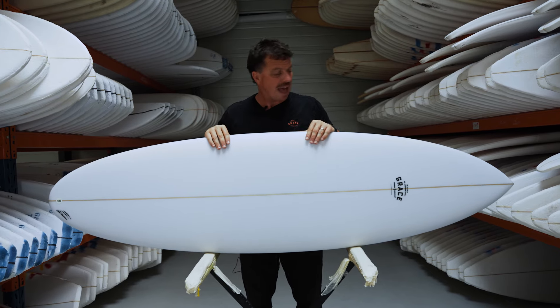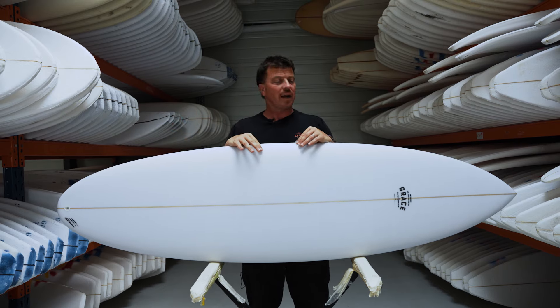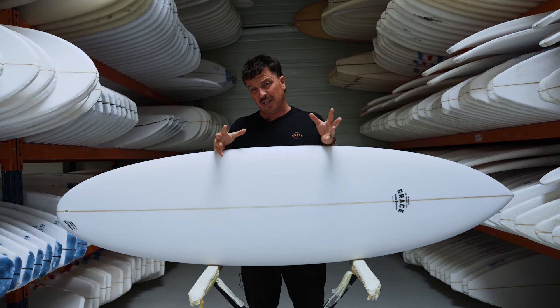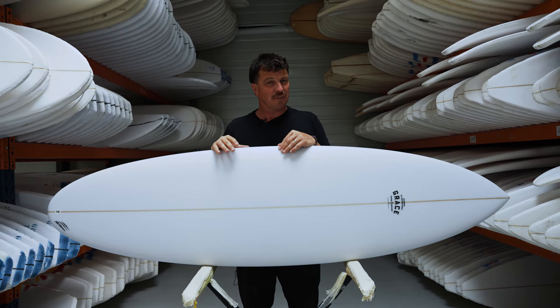Let's have a look at that outline. As you can see, it's got that beautiful kind of eggy shape — pretty wide up in the nose and up in the tail. That's just going to give you planing speed and paddling ability, which is always going to be your friend whatever the surf conditions are like.